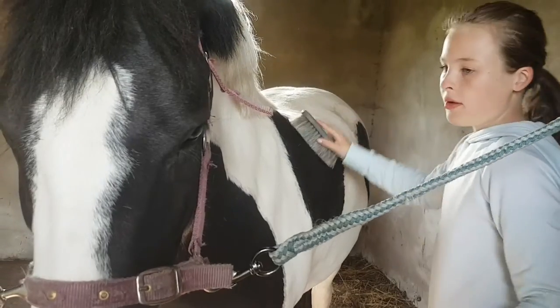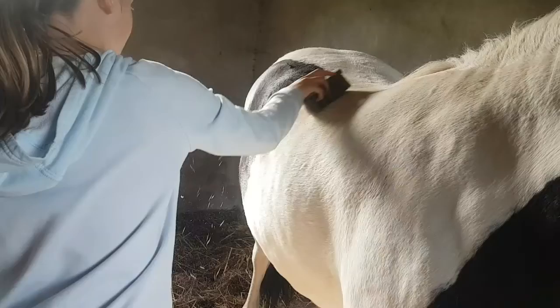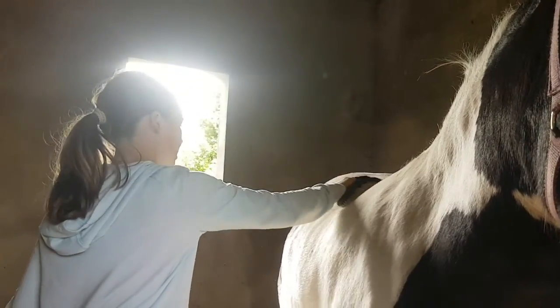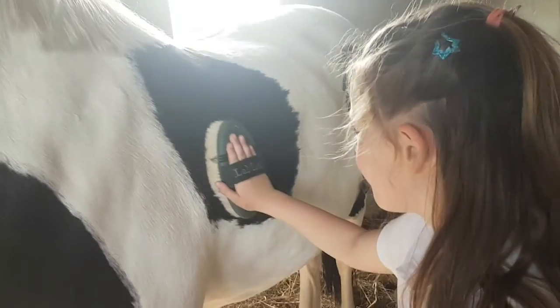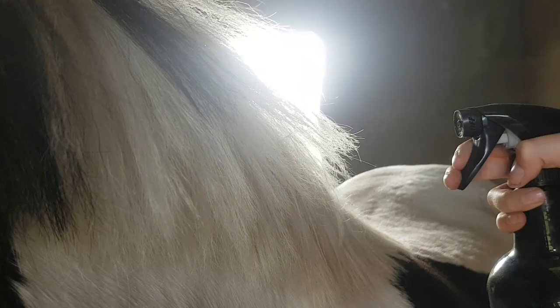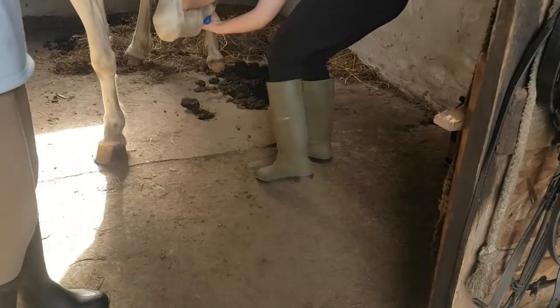Then I got the flick brush and did some brushing on both sides. It was amazing how much dirt was coming off even though we just groomed yesterday. Then I got the goat brush and started getting some more hair and dirt off. Ruby did some brushing too and she liked that. Then it was time to do the mane and tail detangler — we sprayed it on his mane and tail and brushed it all in, and he looked very fancy.